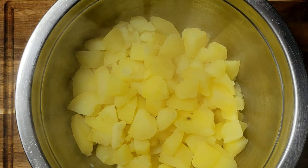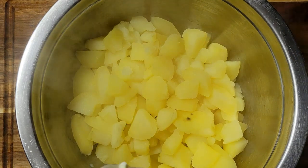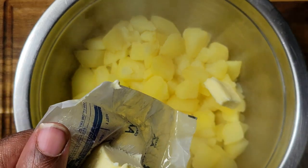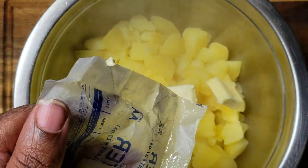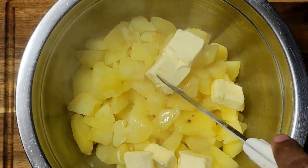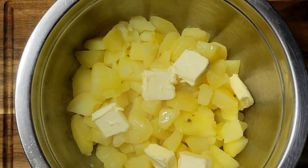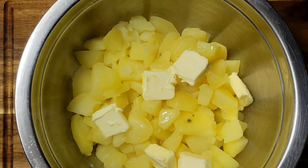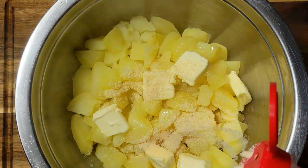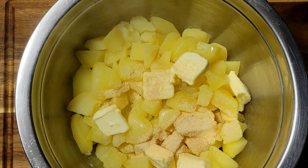All right, so we got our potatoes drained and now I'm going to start adding the rest of my ingredients. I'm going to add my butter to it — I have my butter at room temperature so that it melts easier. You can also add your butter to the pan with the half and half and bring it to a heat, but I just like to add everything while my potatoes are nice and hot. Now I'm adding my onion powder.